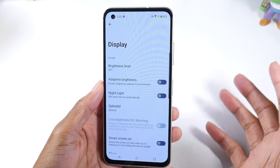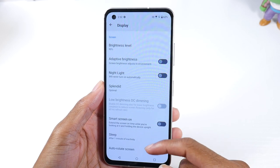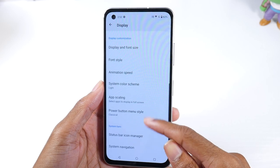For adaptive brightness, I like to turn that off because I prefer to manually control my brightness. The nightlight and other stuff in there are not super necessary.